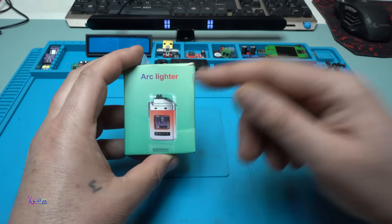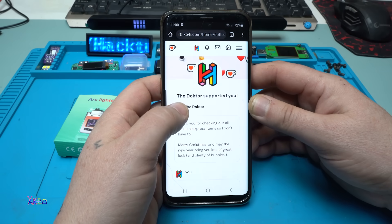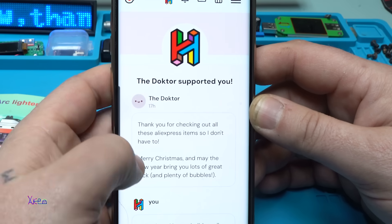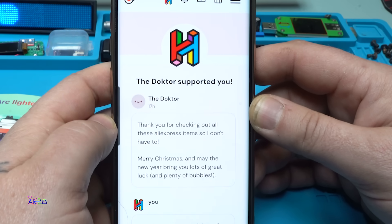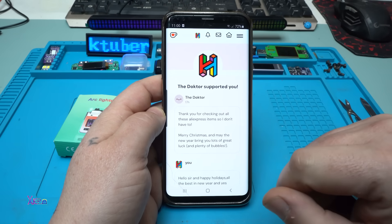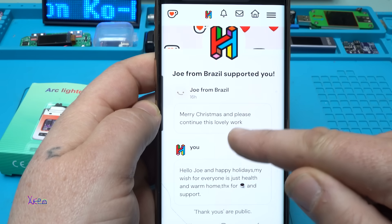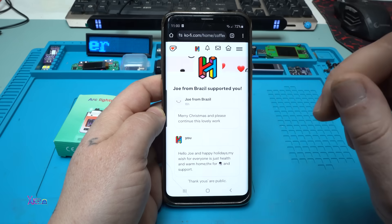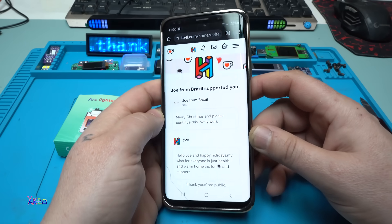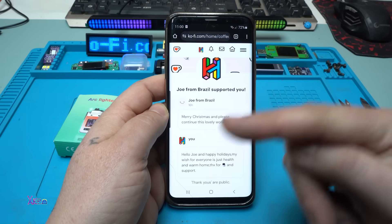Before opening, a big thanks to the latest supporter — the doctor — who wrote: 'Thank you for checking out all these AliExpress items so I don't have to. Merry Christmas and may the new year bring lots of great luck and plenty of bubbles.' And thank you Joe from Brazil, who wrote: 'Merry Christmas, please continue this lovely work.' Yes Joe, I'm going to continue — I love electronics and gadgets that I can review from AliExpress. Thank you to all of you who support my channel.